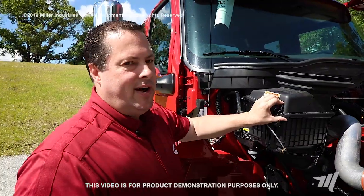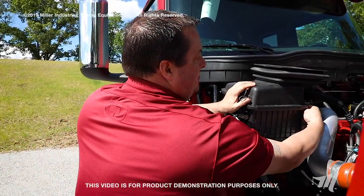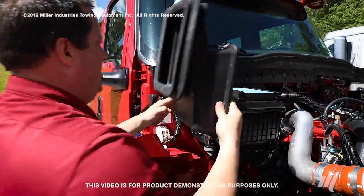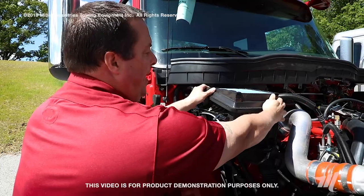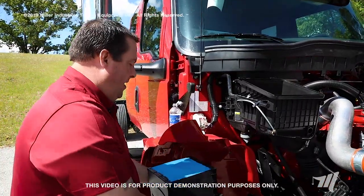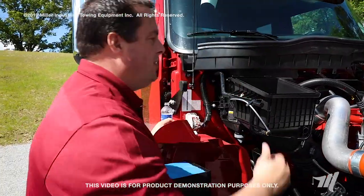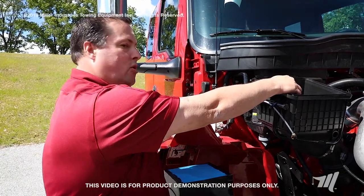First thing we're going to do in changing the air filter is unlatch the latches on each side. Then we'll pull off the air filter cover housing, set it somewhere clean and out of the way, and then pull out your air filter element. Discard the old air filter element. Look into your air filter housing and you'll notice there'll be some debris or dust that may have fallen from your air filter element — you'll want to get that out.